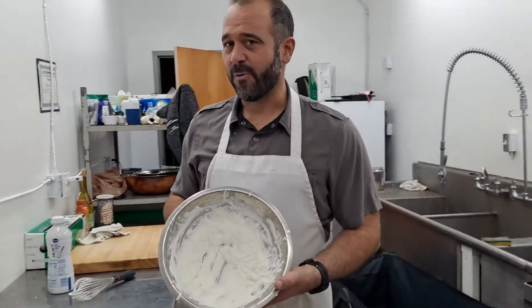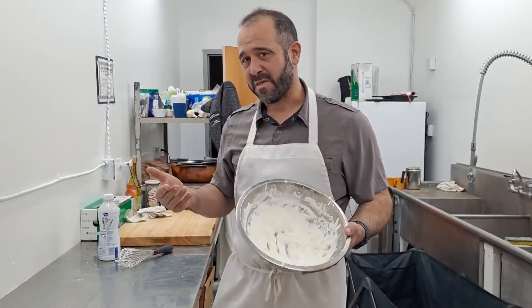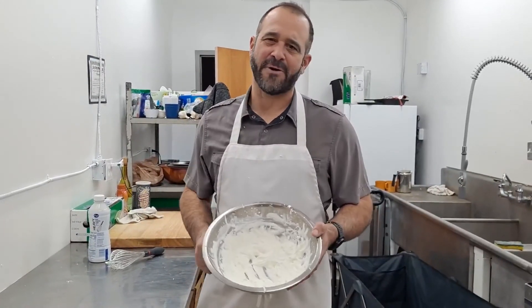One thing though — be careful you don't over-whip it, because then you end up with butter. And we all love butter, but when we're looking for whipped cream and we end up with butter, it's a sad face. Chef Mark with Appliance Factory in Mattress Kingdom. Thanks for tuning in — make sure you hit that subscribe button and I'll see you next time. Bye!